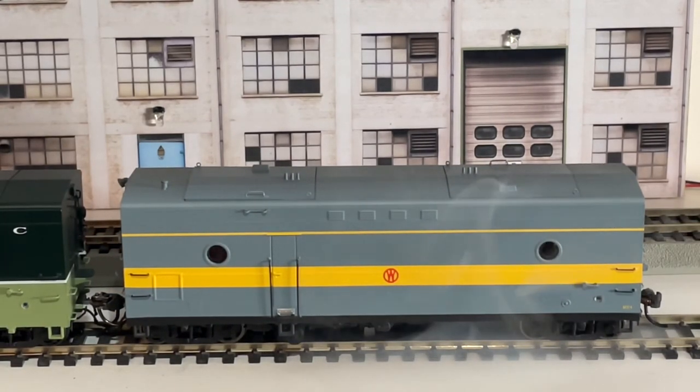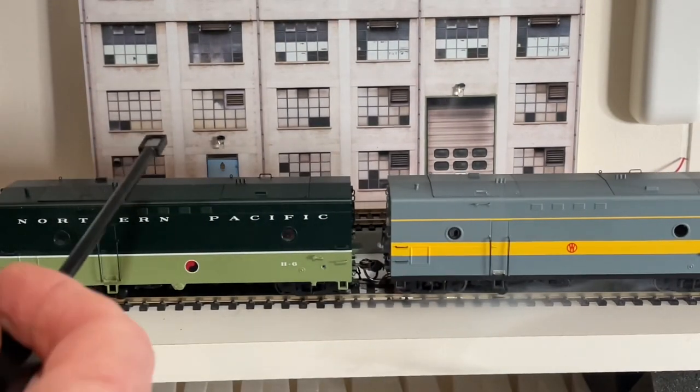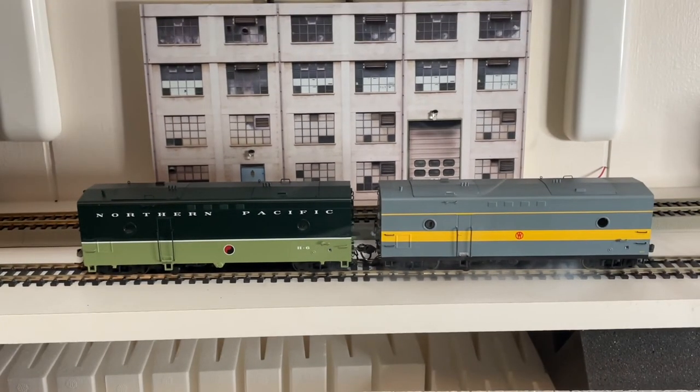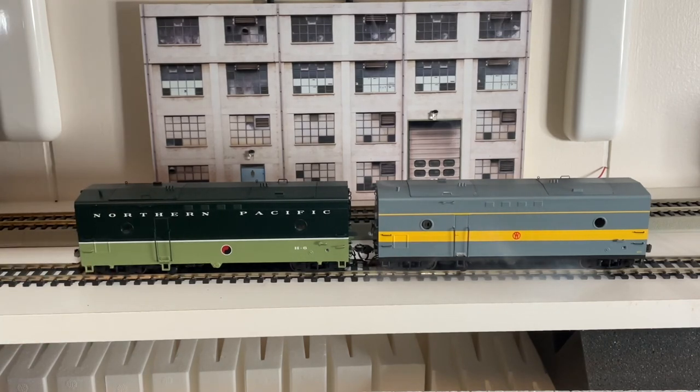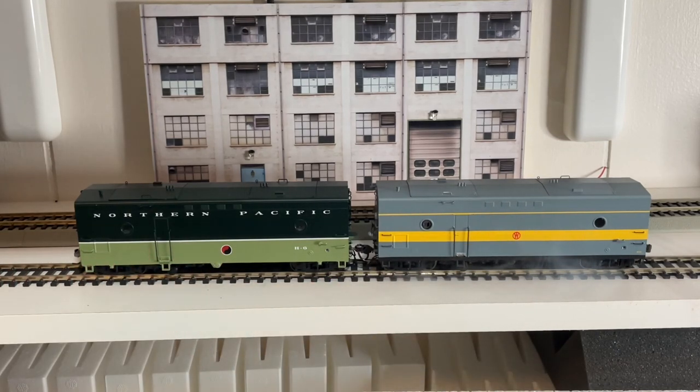Let's do something crazy and hook two of them together. I don't try this at home because I am a professional - I maintain my amateur status so I can still run trains in the Olympics. There are your two Rapido steam cars - the smoking one and the sound one. Now it's getting really smoky here. Thanks for watching, and I'll see you down by the tracks.